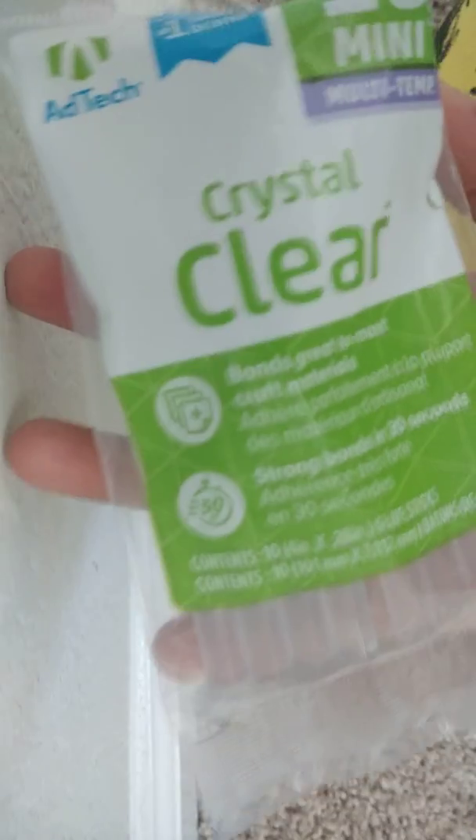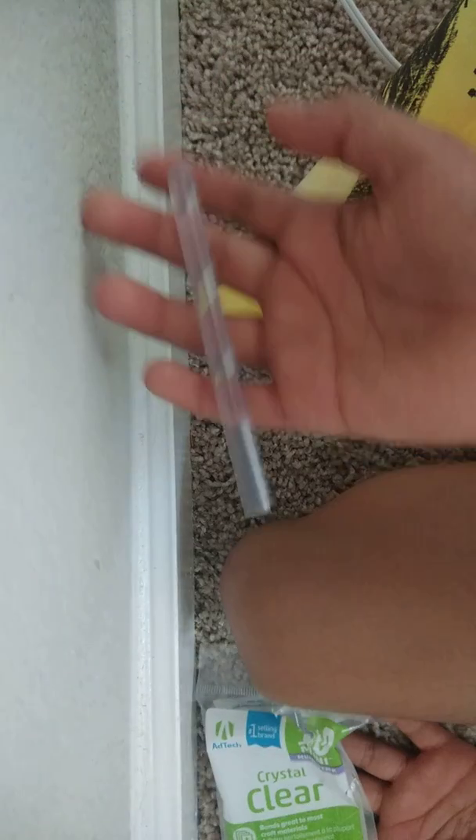I just got this crystal clear glue stick — it looks like a new stick. The best ones are the crystal clear ones and the gorilla sticks. This one's maximum temperature is around 160 degrees.